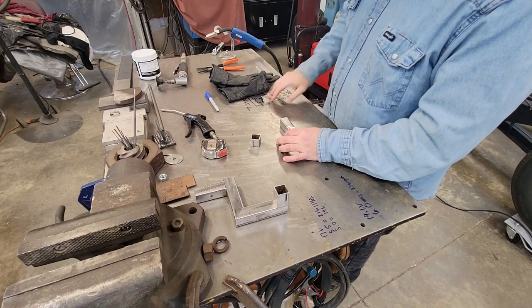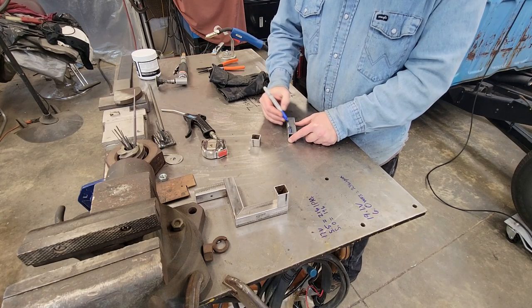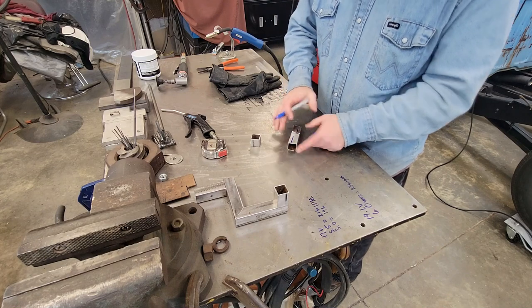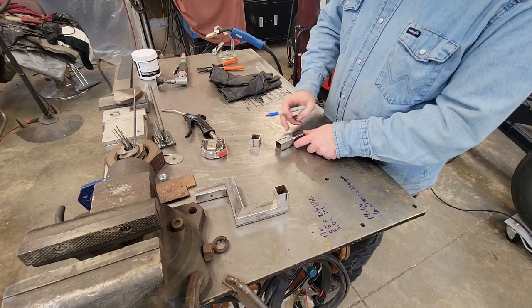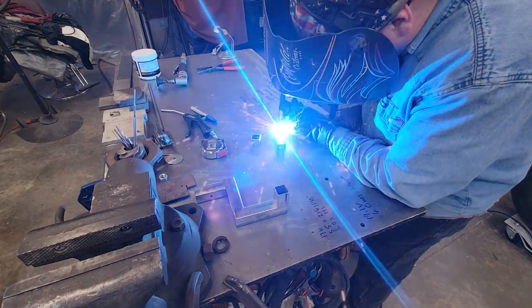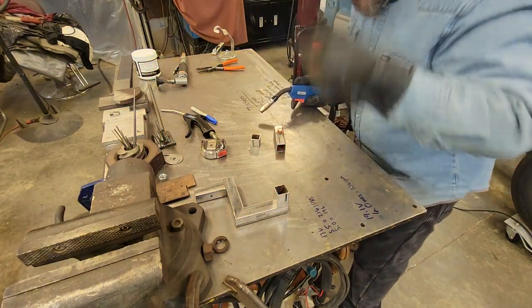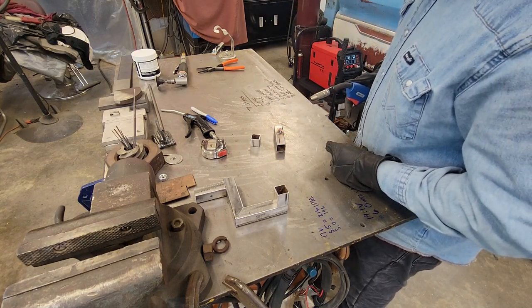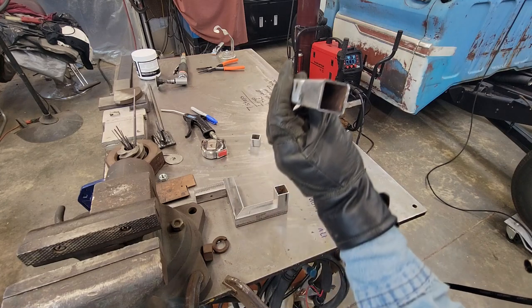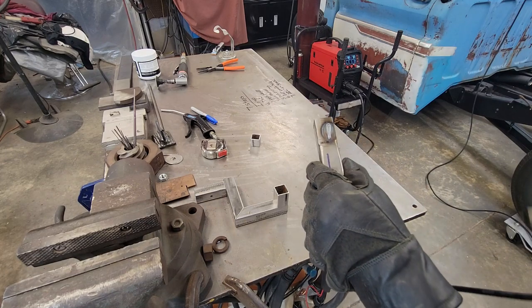So we got everything ground and clean. If you need to practice, you can run a couple lines on a flat piece first. I don't want to put too much heat in this little section, so we'll go over on this side and do our practice run. I think we can add some more juice to it — I don't think it's quite hot enough. You can see the heat input isn't bad and it's not burning through, but I may go up to 17.5 volts and try that.